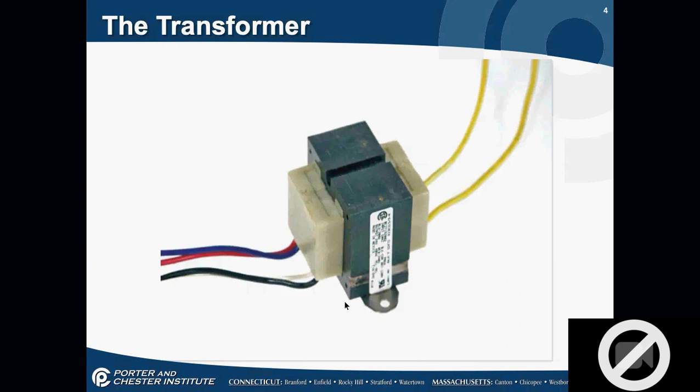Looking at this transformer — what can you tell me about it? We have steel. What else? Four wires on the primary arm. What's my yellow wire? Secondary — it's the secondary, the 24-volt rated side. You'll always have two wires on the secondary. In HVAC, do we have a positive or negative? No — we're dealing with AC current, the sine wave. On some transformers you'll see a common labeled, and you might have two different colored wires on the output, but we're still dealing with AC.